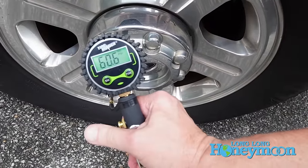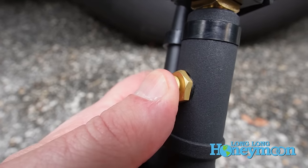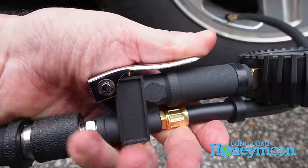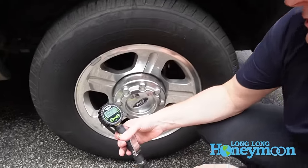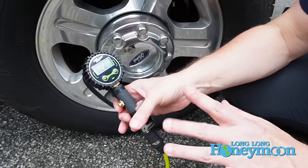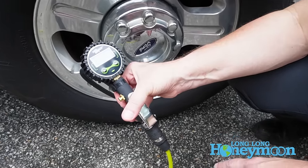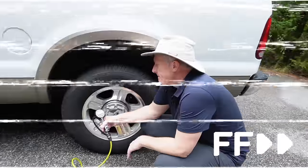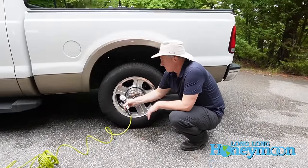I'm very impressed with the noise output of this tool because air compressors can be noisy little beasts. This is much quieter than the other air compressors we've used. If you release the handle, the compressor will stop running and your gauge will level off. When you depress the handle again, you can hear the air resume flowing and the gauge will resume measuring the air pressure. It's going pretty quickly — it doesn't really feel quick, but it is.